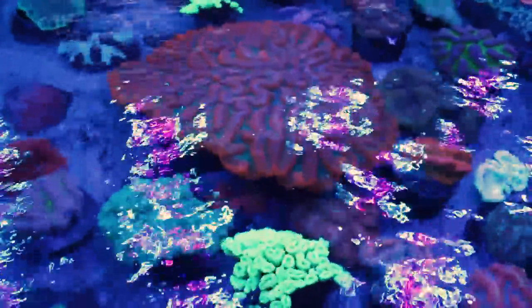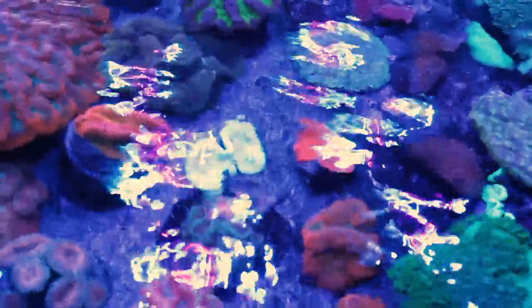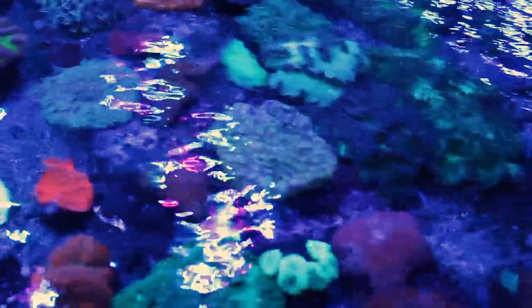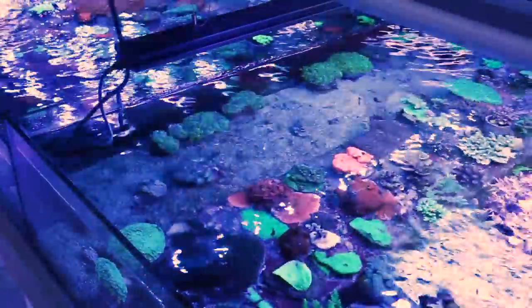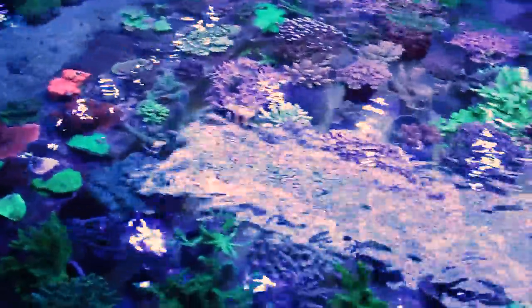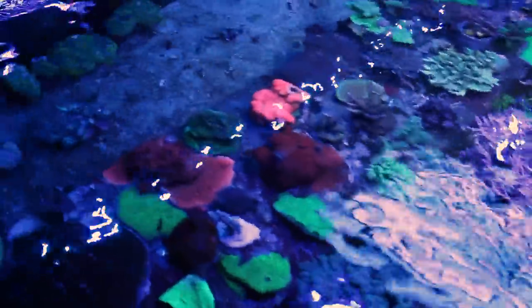On est dans le bac du milieu et regardez-moi la taille de ce corail — c'est gigantesque, il est plus gros que ma tête. On peut voir plein de lobos avec des colorations qui ressortent forcément sous les bleus, assez impressionnantes. On peut voir tous les cataphyllias ici. Dans la batterie du milieu on va avoir pas mal de SPS — il y en a vraiment pour tous les goûts.